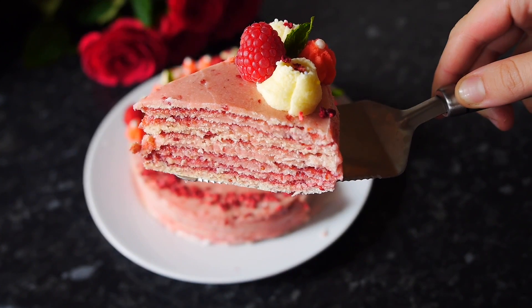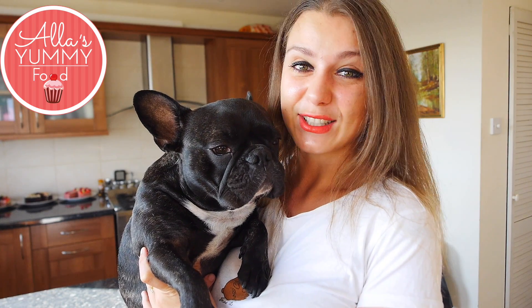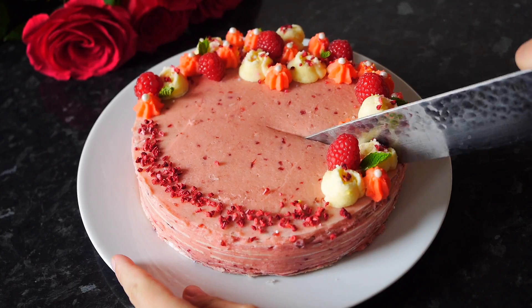Today I want to show you how to make this delicious raspberry waffle cake. It's so so good, so yummy and it's very very easy to make. I like to decorate it in this cute style and if you have spare waffles which you can get in Eastern European stores, then you can definitely make this cake. Now let's get started.